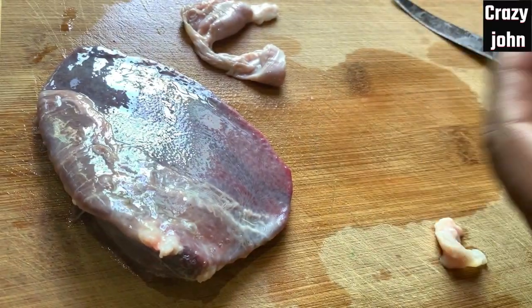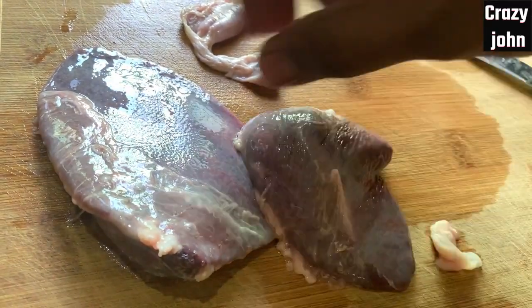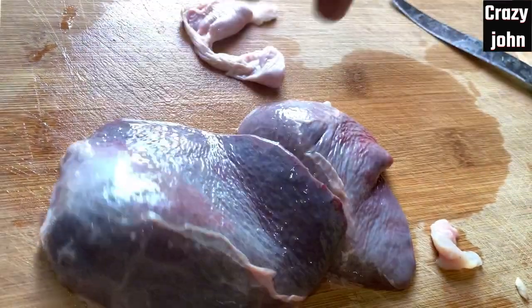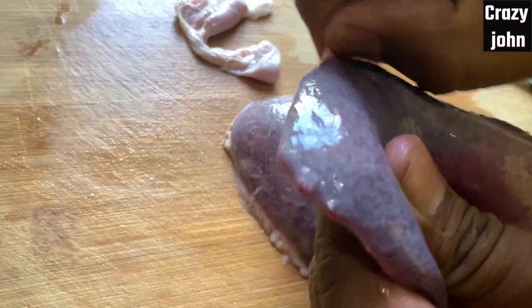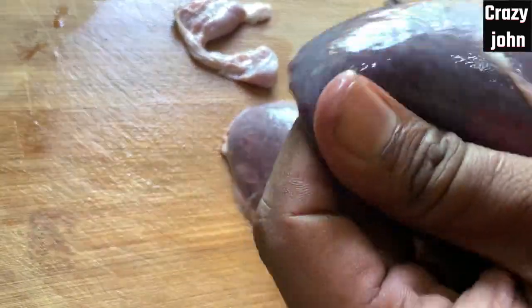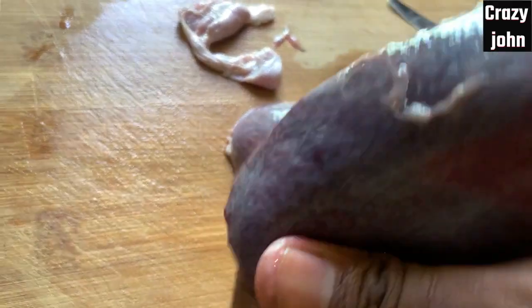I have to put a Suvarotti in a minimum of 50 to 100 grams. If you want to cut the Suvarotti, you can cut it. There is no issue. If you want to cut the Suvarotti, you can prepare it.